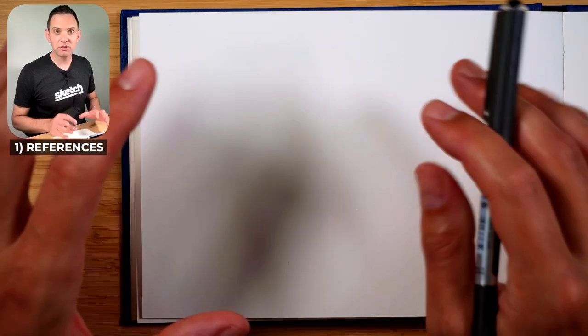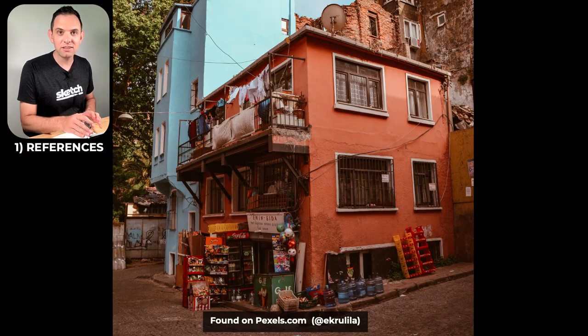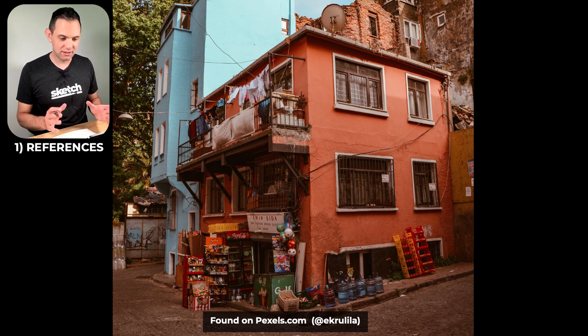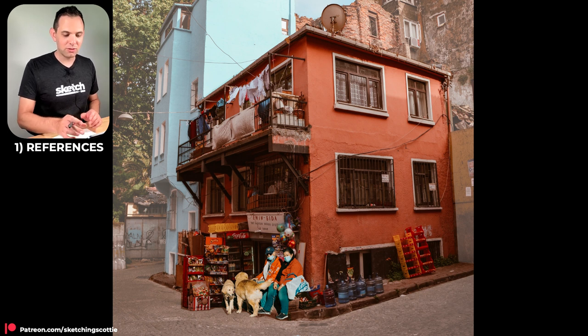If you want to practice really loose expressive line work with your urban sketching, I recommend finding a reference like this — it has so much interesting detail that we can sketch. I've whitened the background up so that the building pops forward so you can see it more easily, and I've also added these people at the bottom. It took a little bit of time to add that in Photoshop but it was worth it.